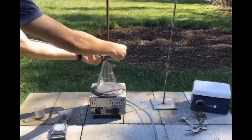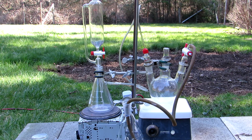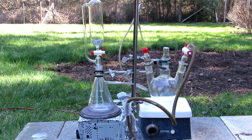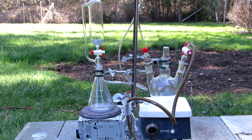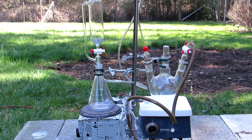Once no more sulfur dioxide is evolved, the iron sulfide was left to cool and an apparatus was assembled. We will be reacting the iron sulfide with hydrochloric acid to produce hydrogen sulfide gas, so to control the gas generation, a pressure equalizing addition funnel was set up on an Erlenmeyer flask. A three-neck round bottom flask with a gas tube entering one arm was then connected to the hydrogen sulfide generator. The outlet tube was directed into another Erlenmeyer flask with a baking soda solution to neutralize any hydrogen sulfide that makes it through.